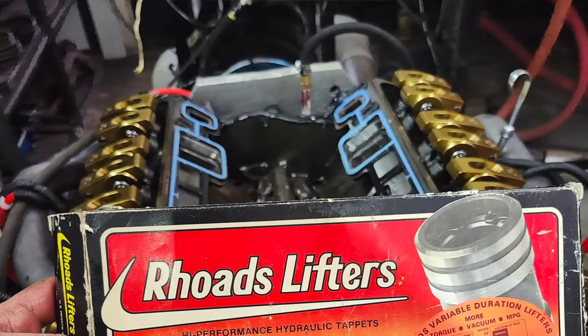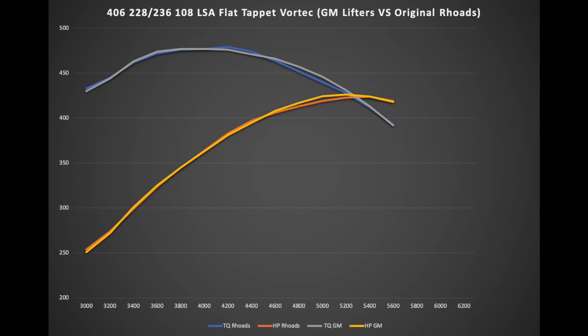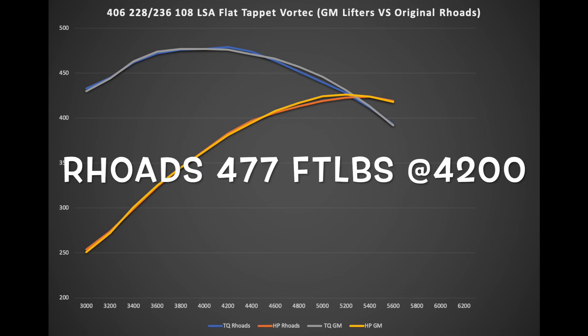The moment of truth — our Delco lifters versus our Rhodes lifters. Let's throw up the comparison graph so you guys can see the difference. To my surprise, down low where I thought the Rhodes lifters would make more power — 3,000 to maybe 3,500 RPM — the power is almost identical. This tells me that the lifter is pumped up at that point. You can see almost identical power until we get to about 4,800 RPM. The peak numbers were consistently slightly higher with the Rhodes lifters.